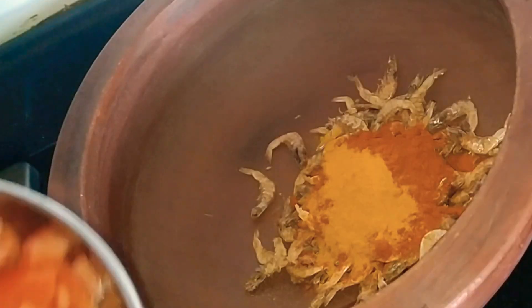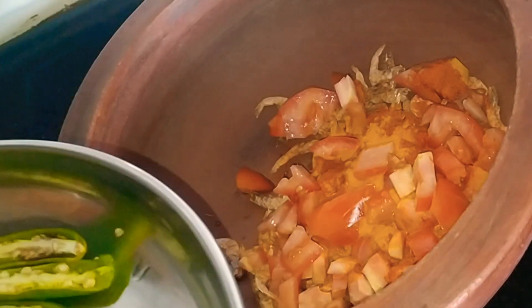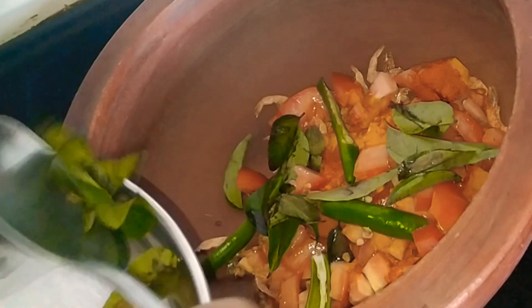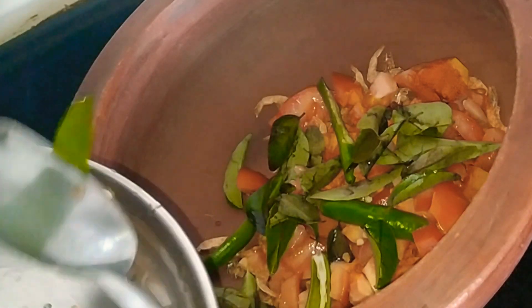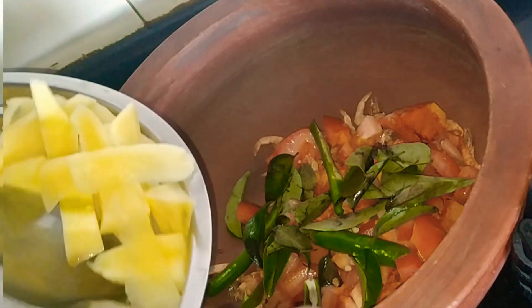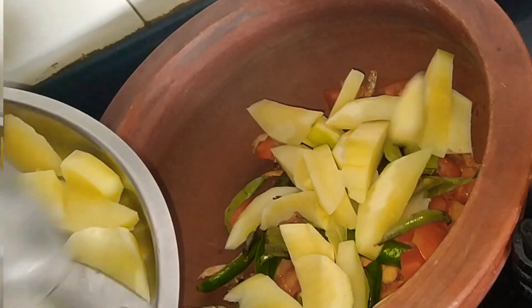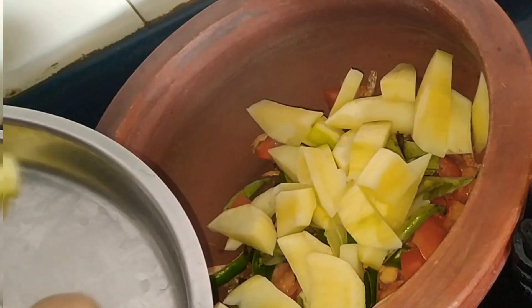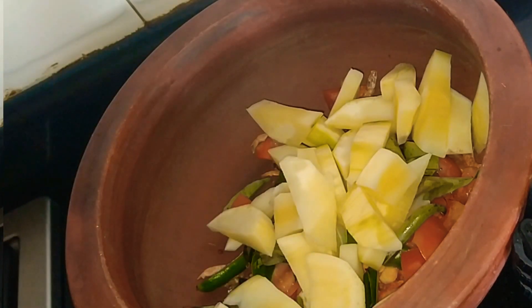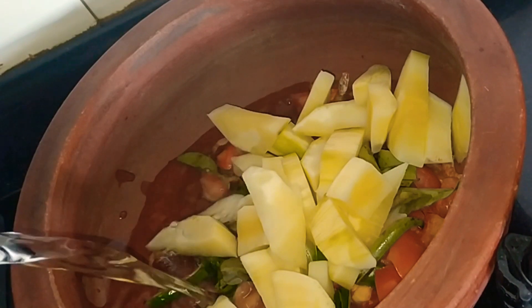Let's put two ingredients in a plate. Now I put it in the pot and will give it a few minutes. We will cut and add it to the pot.